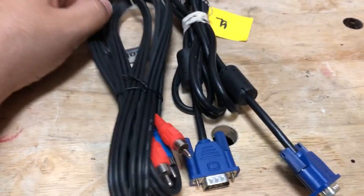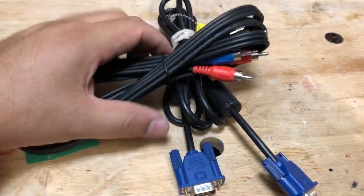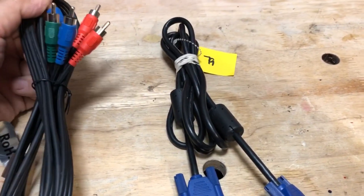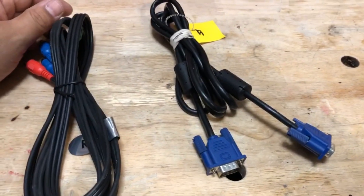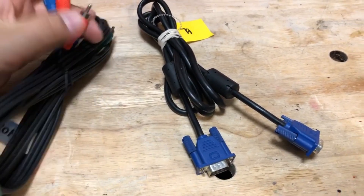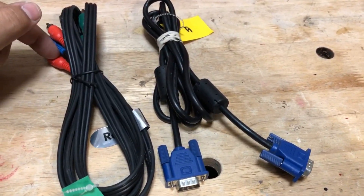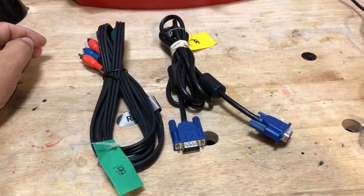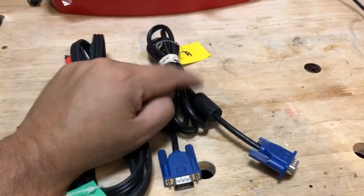Hey guys, welcome back to Joel's DIY. Today I wanted to show you a little project I'm working on. I bought a projector and unfortunately it only has VGA plugs — I don't have a more modern one with HDMI. Many of my devices don't have VGA but they do have component outputs, so I'm thinking of making a cable to convert the component signal into a VGA signal so I can play movies and video files through the component into the projector.